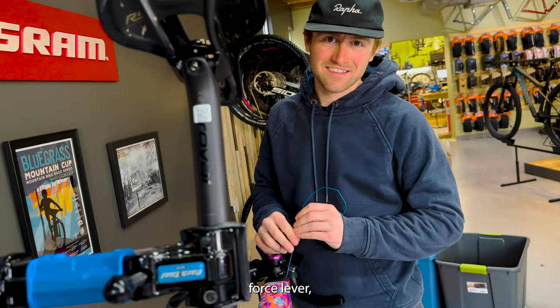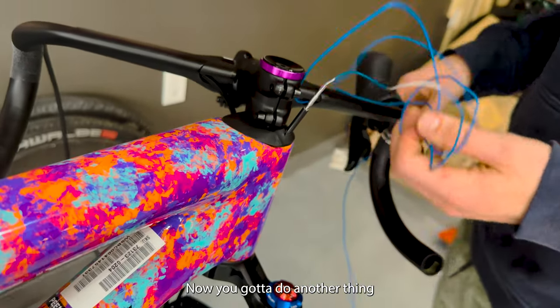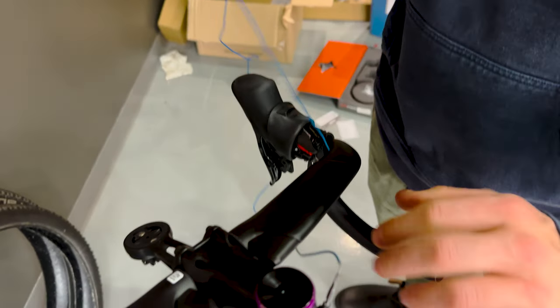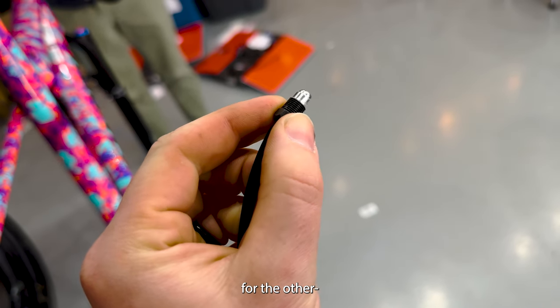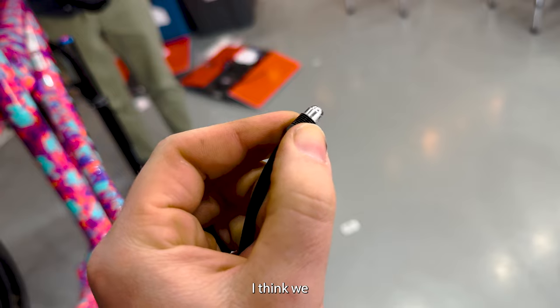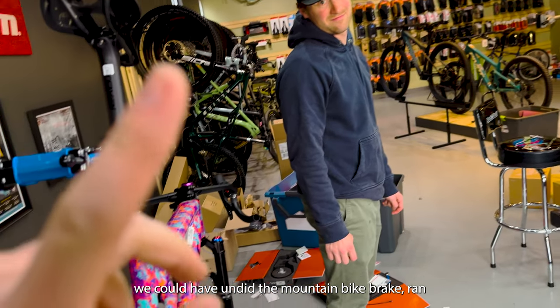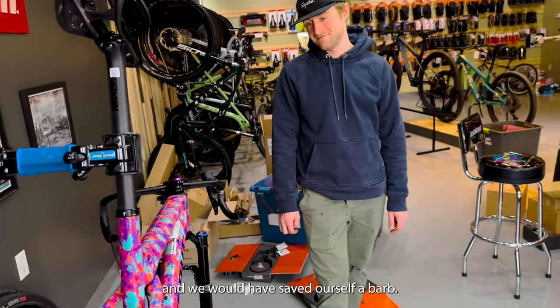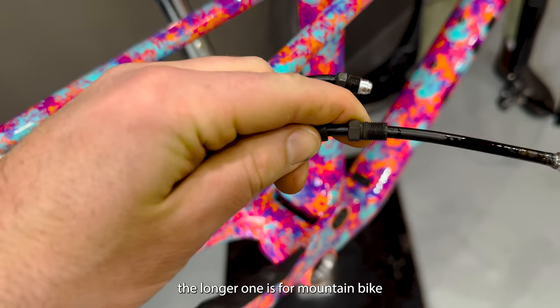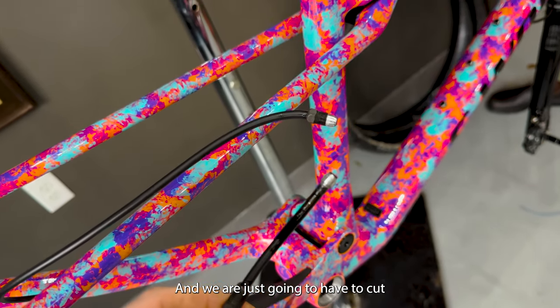This is the hose from the Force lever. The longer one is for mountain bike brakes and the shorter one is for road brakes, and we are just going to have to cut. I'm confused — we could have undone the mountain bike brake, ran the new fitting all the way to the other side, put the hose through the frame, and we would have saved ourselves a barb.